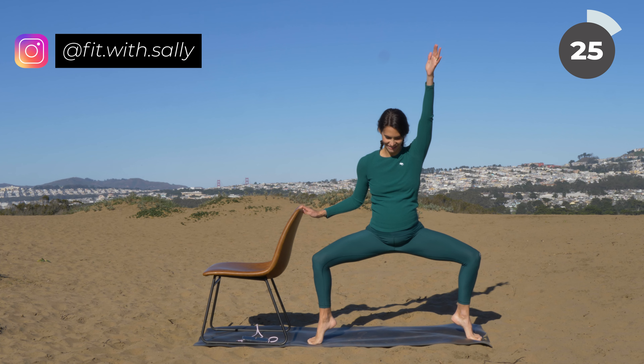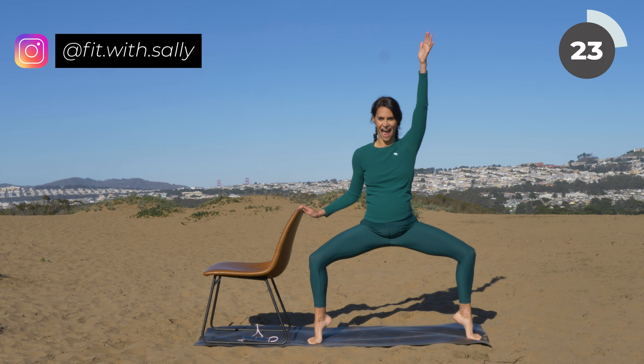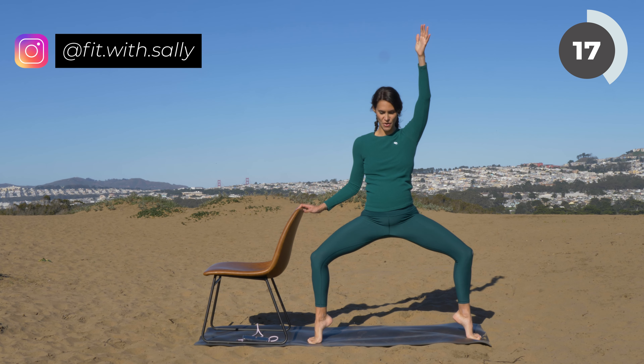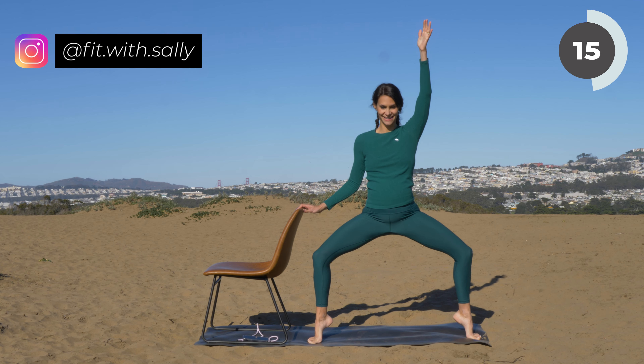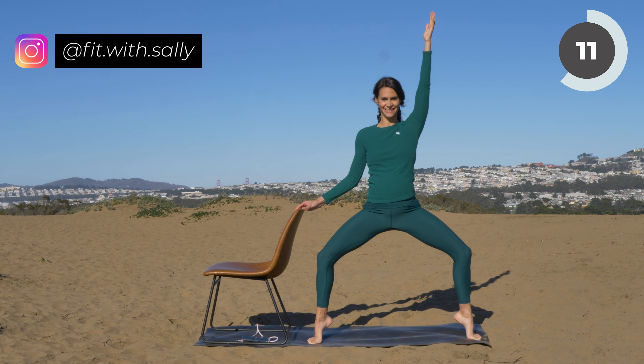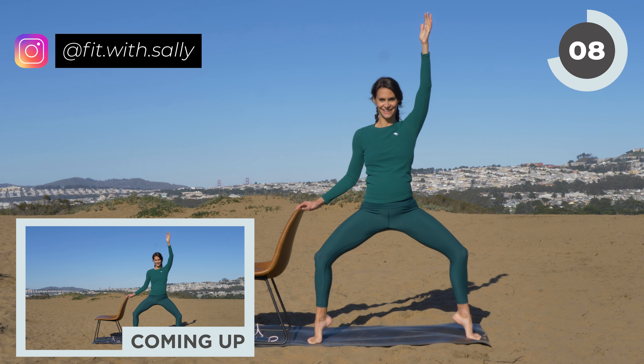Keep your heels lifted and reach your arm up to the sky. Your other hand rests on the chair just slightly — don't hold on to it too tight — and do a little pulse here. Pulse, pulse, pulse. If this is too intense, come up a bit higher. If this is not intense enough, lower and go into a deeper squat. Come on, hold here.